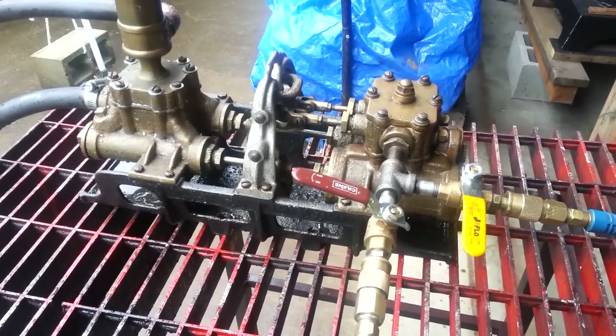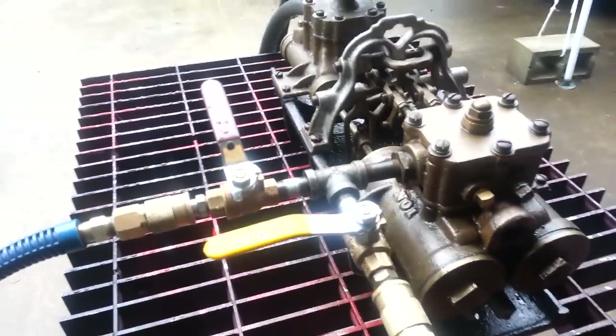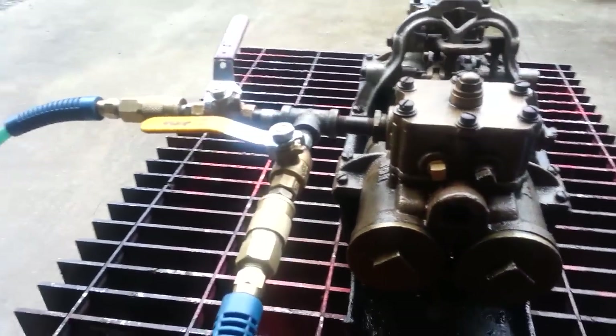Here's my latest steam pump repair. It was a lot of work. There were a lot of problems with it.